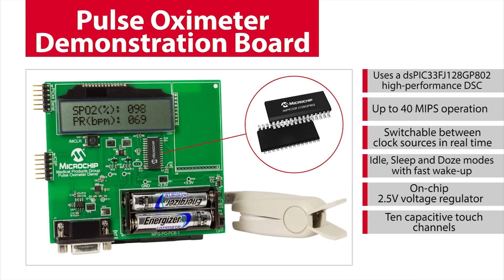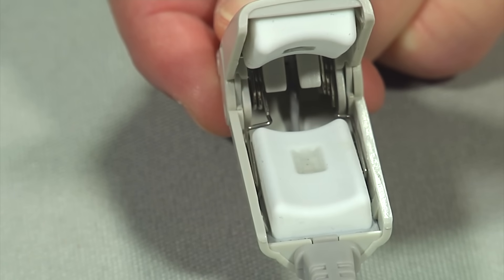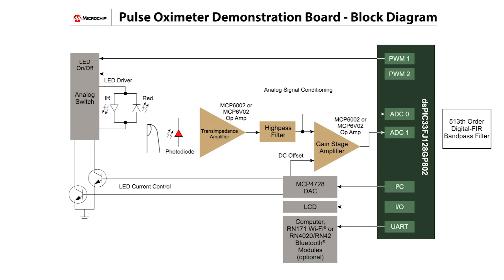So let's take a closer look at the features of this demo. The red and infrared LEDs in a standard medical probe are alternately turned on and off to transmit light through the user's finger. A photodiode in the probe receives the transmitted light, and this signal is fed through Microchip analog parts used for signal conditioning, and then to the DSPIC33's internal 12-bit ADC. The output of the ADC is then filtered in firmware by the DSPIC33 DSC. Using Microchip's free digital filter design tool, a 513th order digital FIR bandpass filter was implemented in the DSPIC33's firmware and used for this demo board.